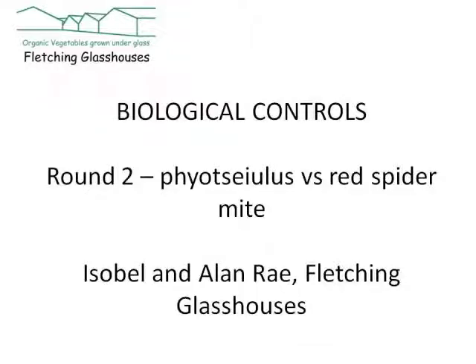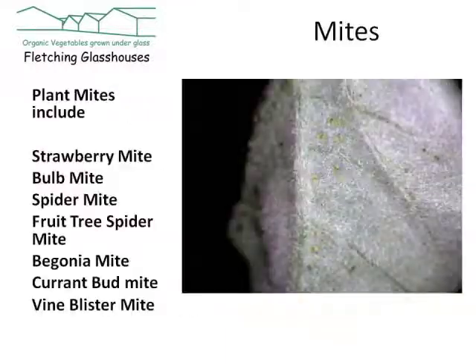We're going to tell you about red spider mites and the predators that can attack them. Mites can be a big problem, particularly in an enclosed glasshouse environment or even a conservatory. You may be lucky and not have come across them, but you may also have some plants which aren't thriving too well and wonder why.